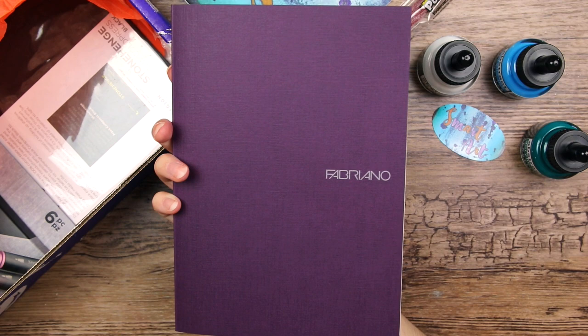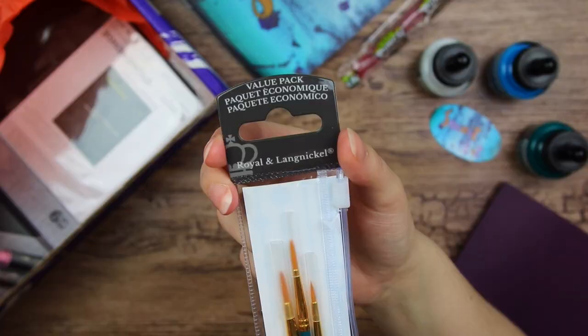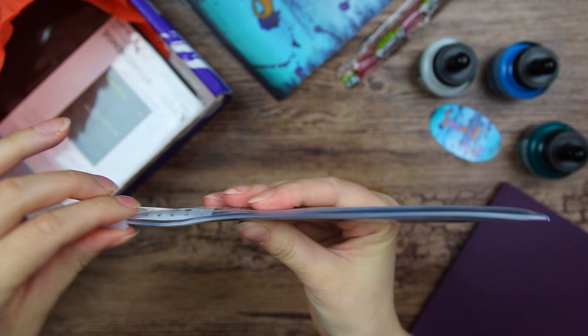And then the next thing in the box - we got a little case of paintbrushes. They're made by Royal and Langnickel. Actually a really nice little packaging with this Ziploc opening mechanism. So we got three round paintbrushes in the sizes 1, 3, and 5.